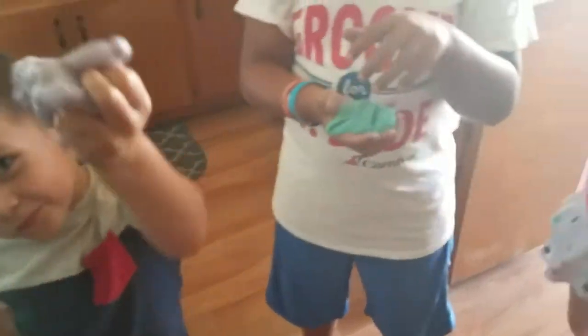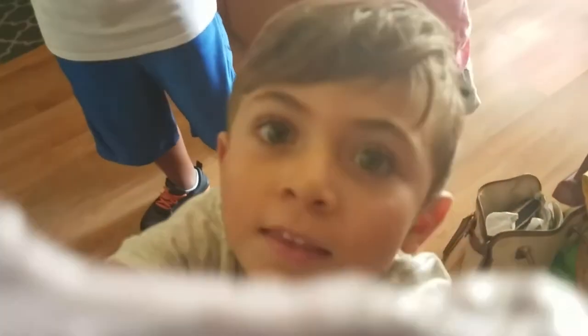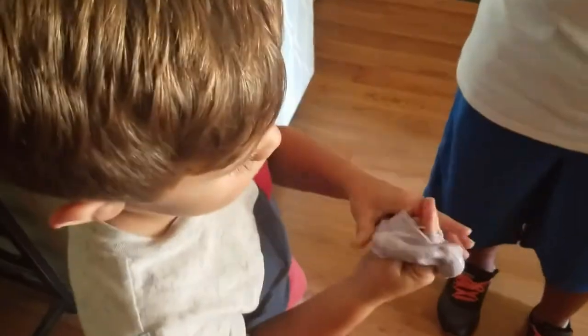Now the kids are playing with their slime. Mine turned out just like the commercial, nice! Gavin's is like an alien head. Addie, how's yours? Good, very good! Look — I have slime skin, just like you, auntie! Look, slime skin!